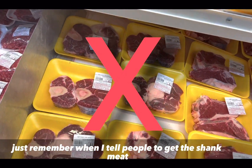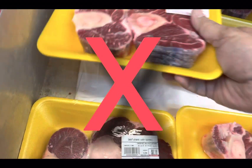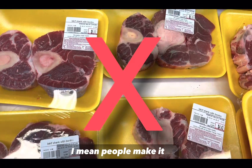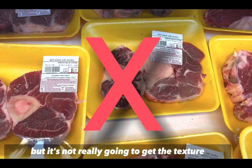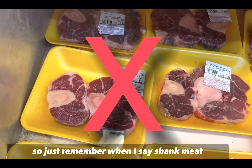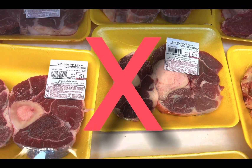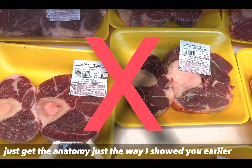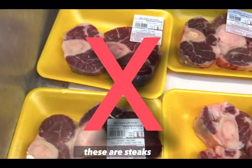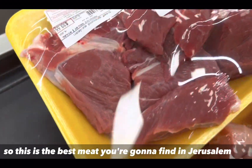One thing to remember: when I tell people to get shank meat, they get shank meat cut like steaks — that's not nihari meat. It won't get the right texture. When I say shank meat, don't just go grab those packages from the supermarket. Get the nihari meat the way I showed you — big pieces and long pieces. Those steaks are not going to work.